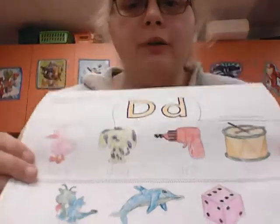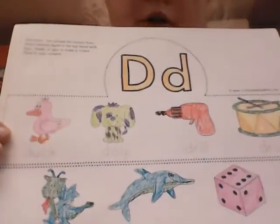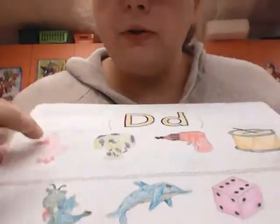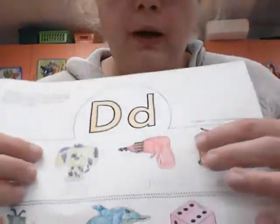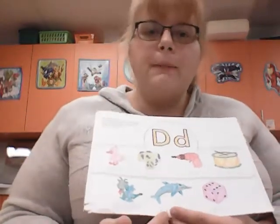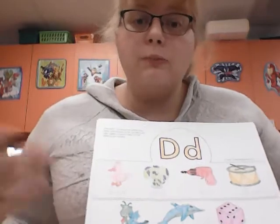We have the D hat. I already colored mine in and I wanted my pictures to look fictional this time. So I did a pink duck with an orange nose, a green and purple dog, a red drill, and a drum. I made them make-believe — not realistic or nonfiction, but fiction, which is pretend.